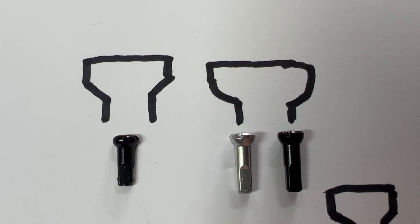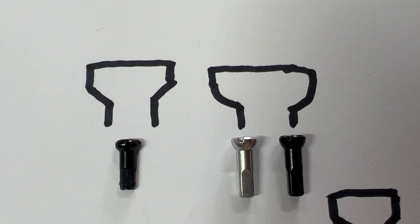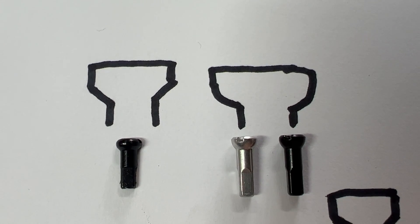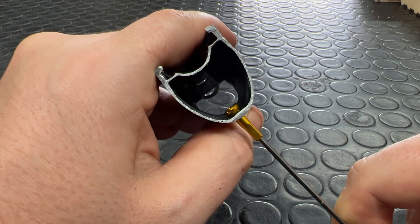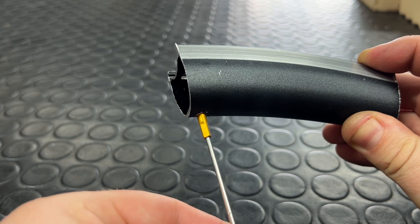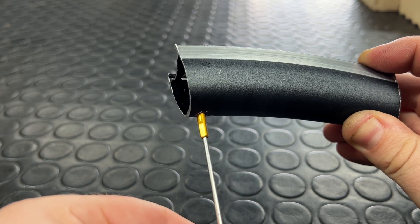The majority of Sapim's nipples also come with their Polyax head. As you can see from my drawing, Polyax means that the head of the nipple is curved as opposed to straight, allowing it to better align within rims and allowing for a wider range of spoke entry angles. Polyax nipples safely give a range of up to eight or nine degrees of movement in this area.